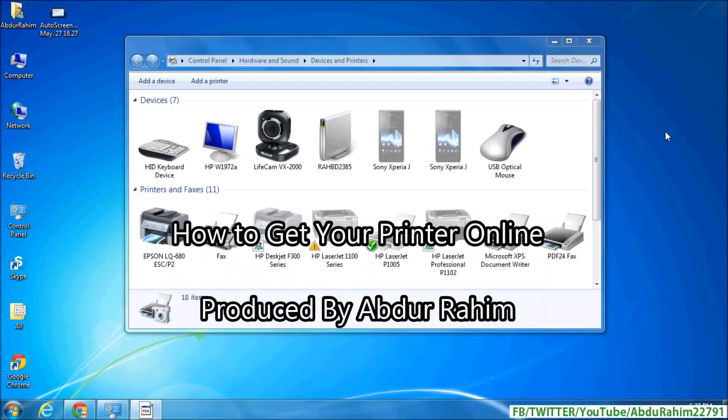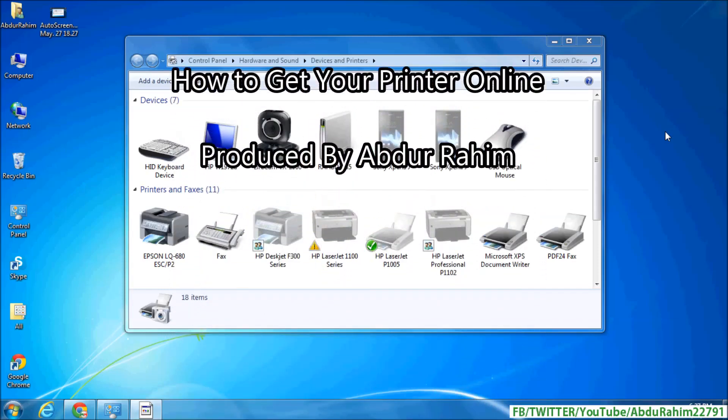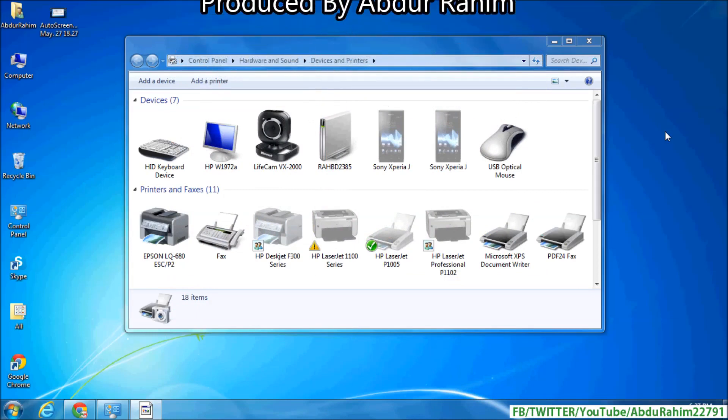Hello viewer, I am going to share with you how to get your printer online. Sometimes when you want to print any document, it appears in Windows that the printer is offline.